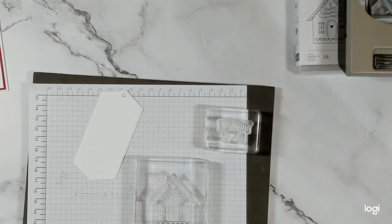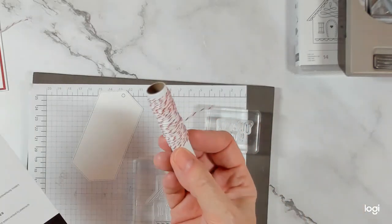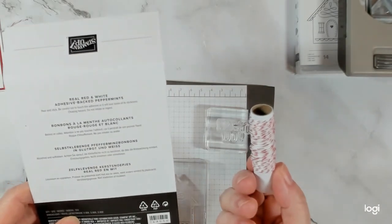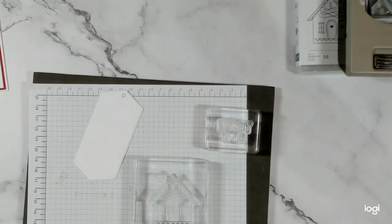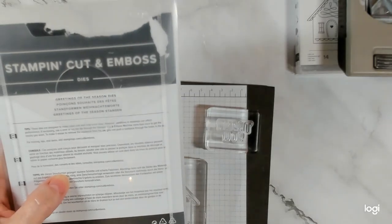I've used the real red and white Baker's twine as well as the real red and white adhesive back peppermint — both are out of stock at the moment but will be back in stock soon. And then my label is from the Greetings of the Seasons dies.